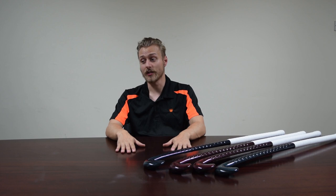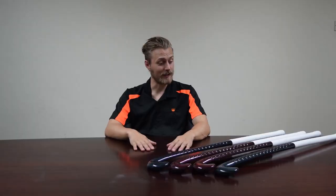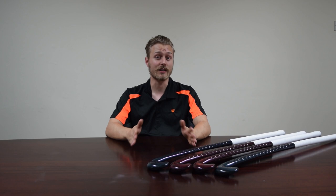The Shadow Series stick sits in the middle of our range — the neon stick is slightly cheaper, and the crown stick is slightly more expensive. It's a little bit more batch-produced, but it still feels very, very similar to the crown stick. In fact, if you're an intermediate player, I don't think you're actually going to know the difference between the crown stick and the Shadow Series stick.